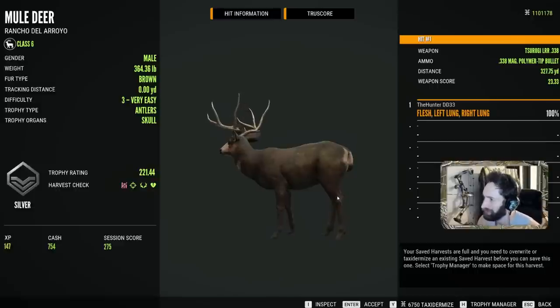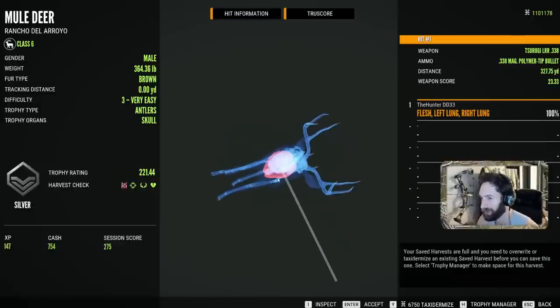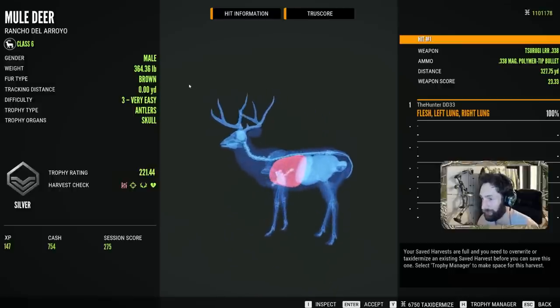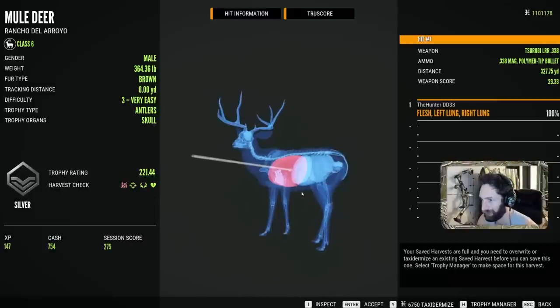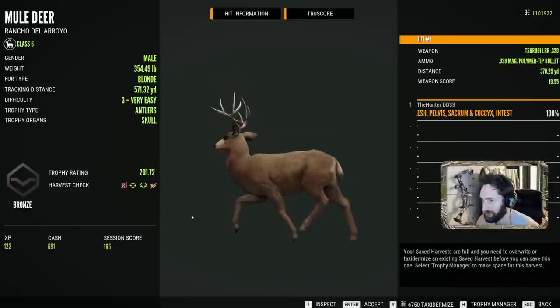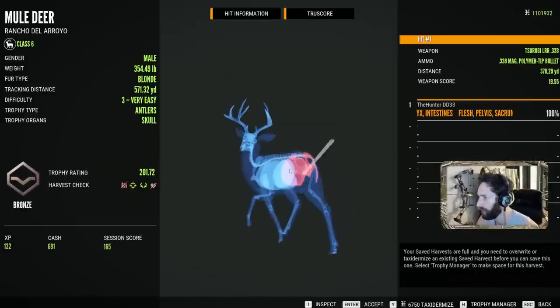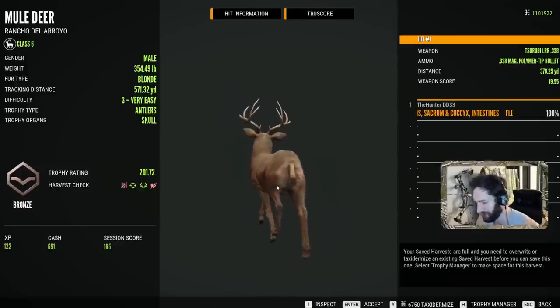All right, there we have it. That was a 327-yard double-lung shot. You can see it did pretty incredible on that Mule Deer. Obviously it's a little bit too big for the Mule Deer, but it worked. Amazing. So here's this buck — it was actually a good-sized level of .301, took him at 378 yards with a .338 Magnum.